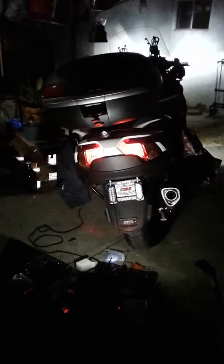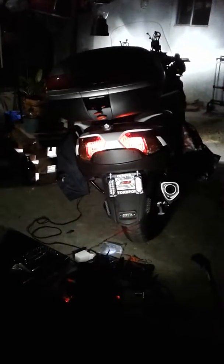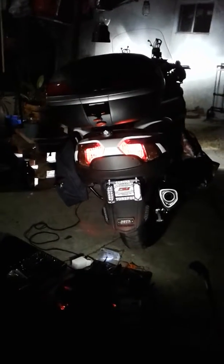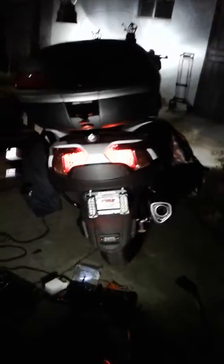As always, I am your host, Unit 29. Ride safe. I'm going to do some other videos on other lighting stuff I'm doing to this bike. If you have any questions, doubts, or anything you want to add, please be constructive. I'm not here for negativity — if you want to be negative, go to somebody else's channel. I'll see you guys on the next one.